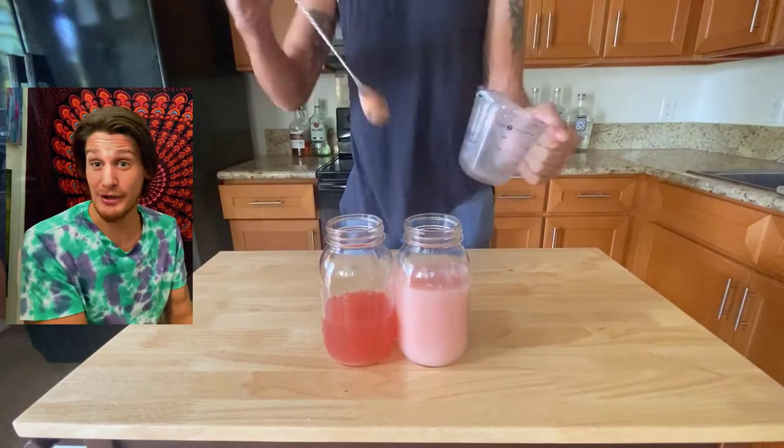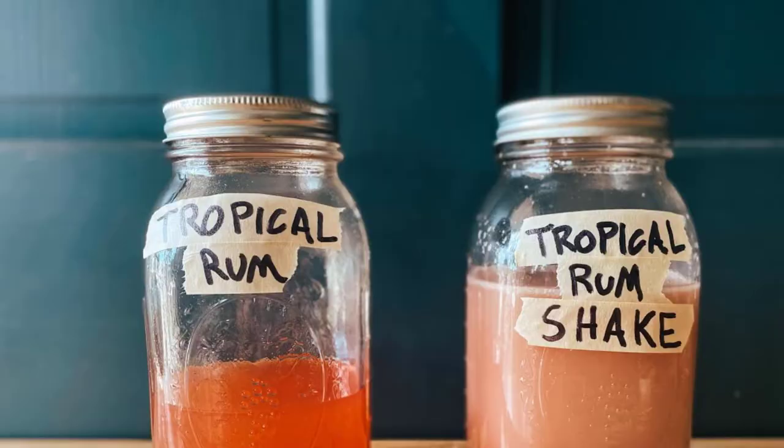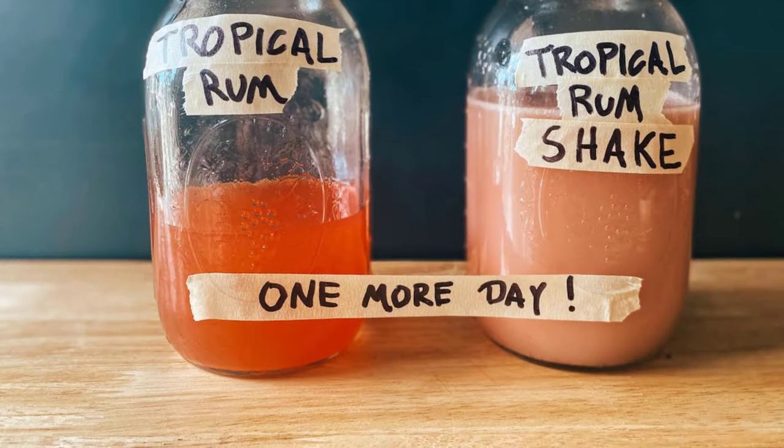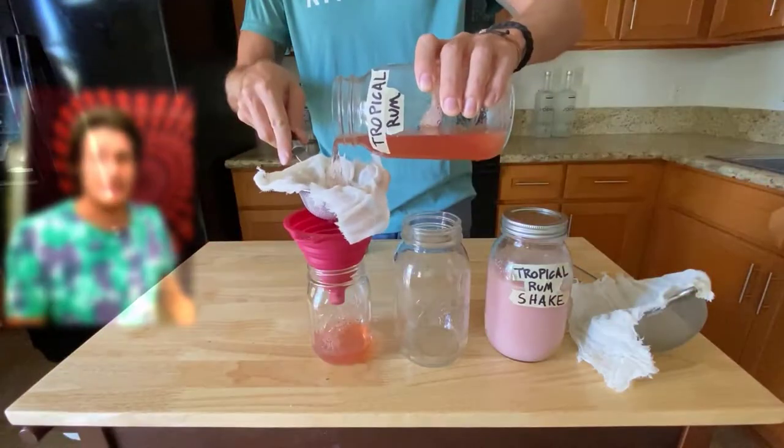Pick a jar — any jar — and pour in your coconut cream, stir it up, and throw these in the fridge. We're gonna let this all mellow out for one day and let those flavors bind.